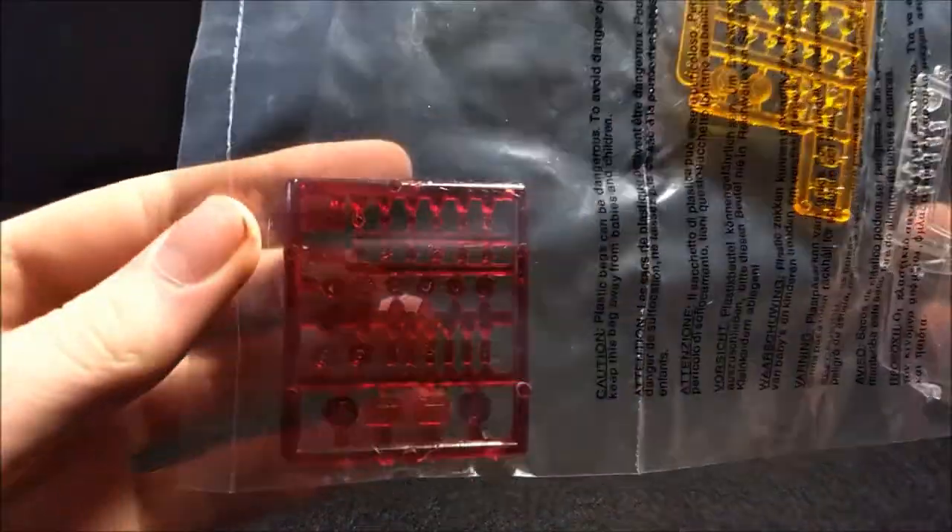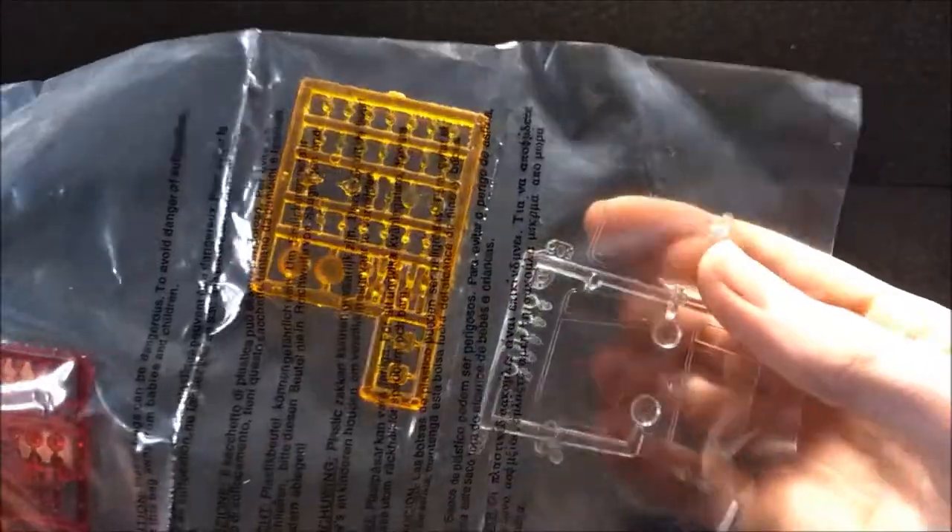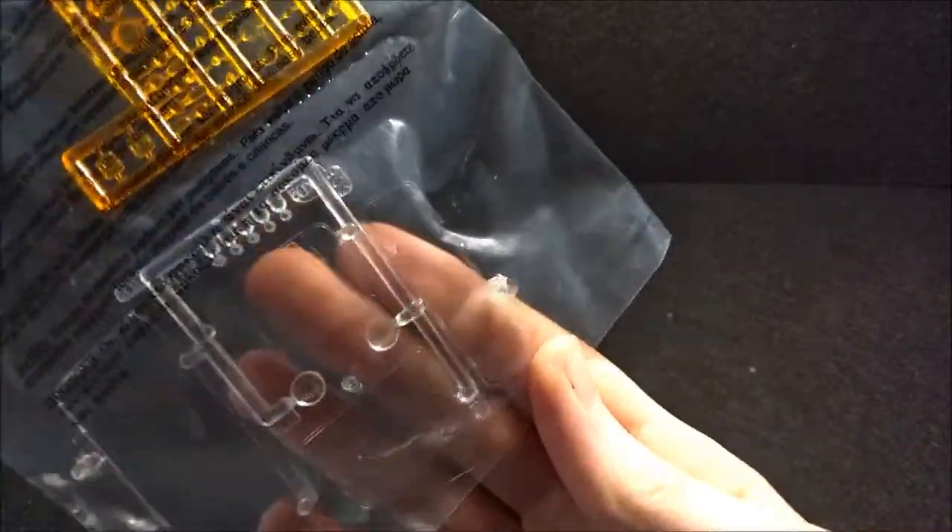Alright, so first up, there are a lot of parts in this kit guys, so be prepared when you want to build it. You've got clear, tinted red, and amber lights, and of course clear care parts.